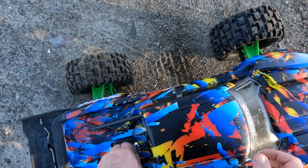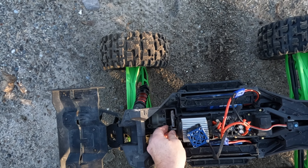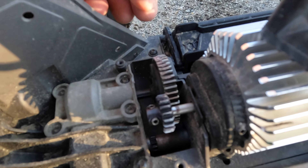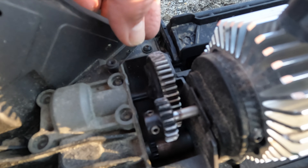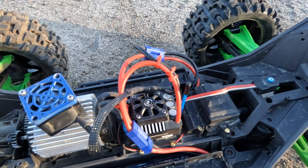Holy Jesus — what is that? Well, that's it. It just literally slipped, dude. It's done — going down in a blaze of glory. Damn it — that gear is done.